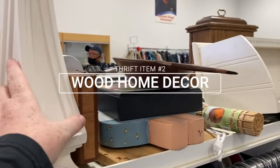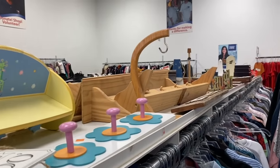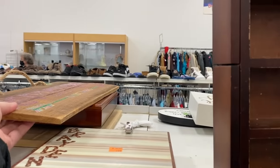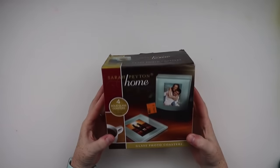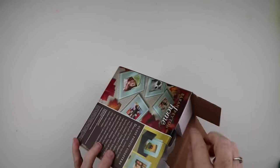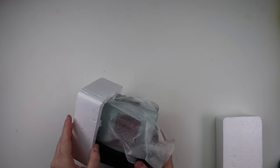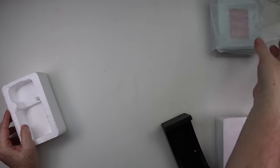The number two thrift item that you're going to be able to find is wooden home decor. On this particular trip I was able to find a remote holder, a wooden tray, as well as this little wooden coaster set that I knew I wanted to do something fun with and make for my mom. When I opened it up it was practically brand new — I love that you could put pictures inside of it. The first thing I knew had to change was that the black wooden holder needed to be brightened up, so I took some Agave Waverly chalk paint and gave it two good coats.